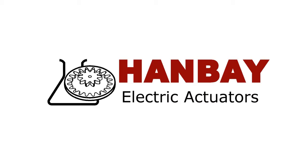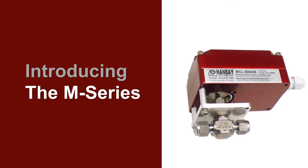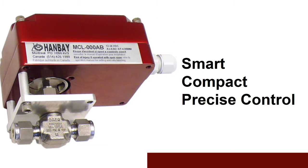What makes Hanbay's Valve Actuator so unique? Let's take a closer look at the M-Series Actuator. It's smart, compact, and offers precise flow control.